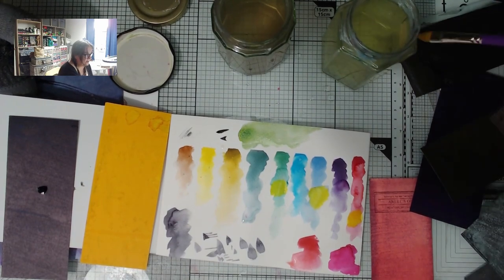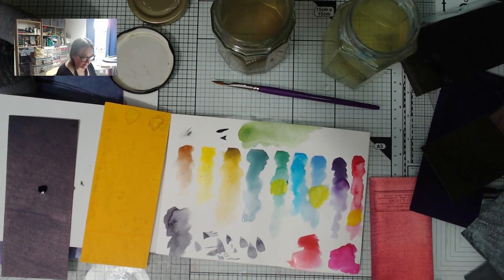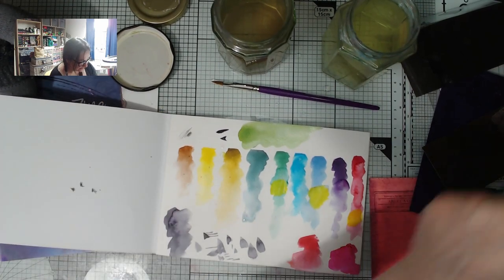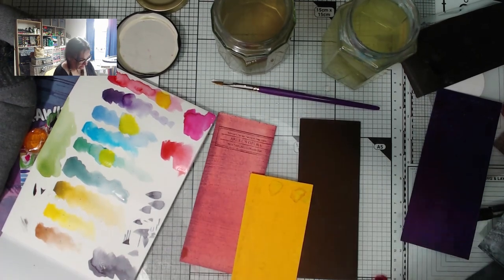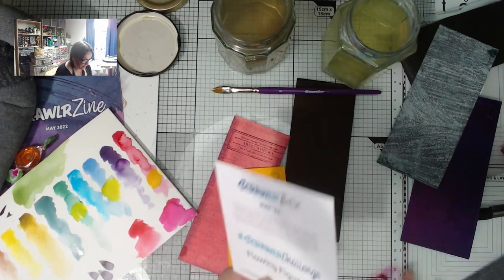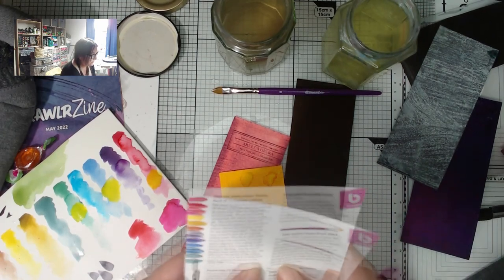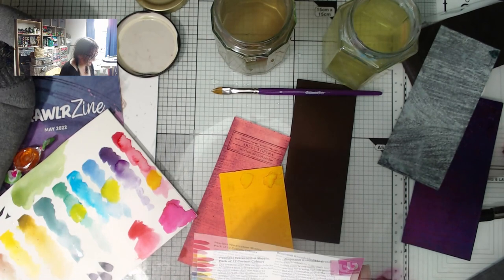I might have to take the time to do a proper full-on methodical swatching with this, but I don't think I'll do it now — this video will just get too long. I want to mix all the colours with each other, line them along here and down here, and mix them all together to see how much variety I can get. I'm absolutely thrilled to bits with this! I need to spread them out to dry so they don't mix together as they're drying.